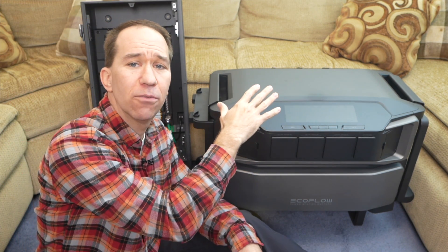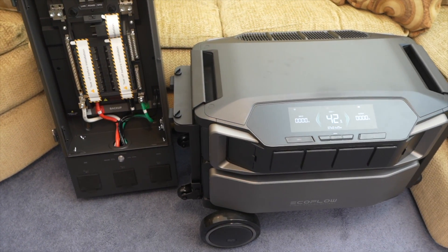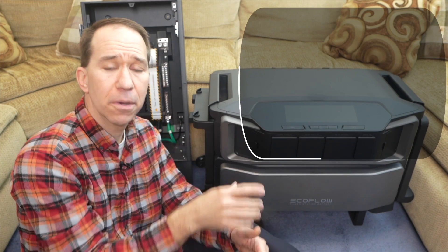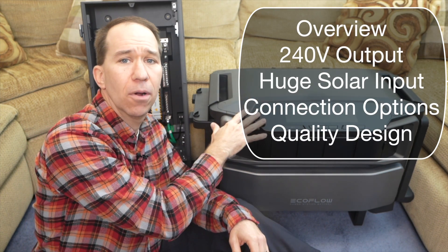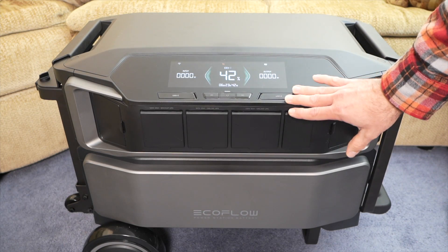What I have here is the brand new EcoFlow Delta Pro Ultra and the Smart Home Panel 2. I'll be producing a full review on these on my main channel next month, but in this video I want to show you the Delta Pro Ultra and go over some of the main features that I've found so far. Let's do an overview of some of the hardware.